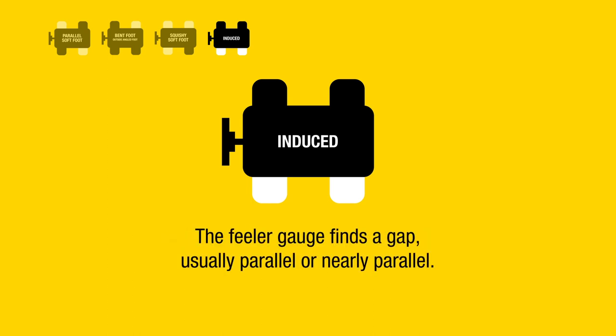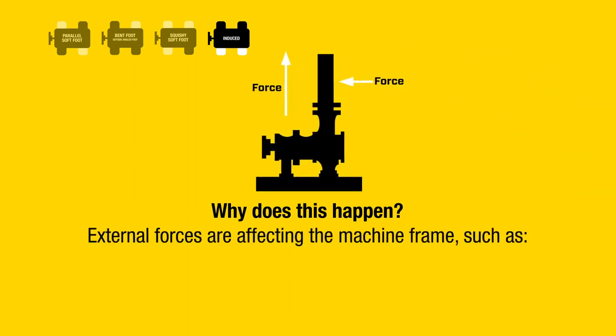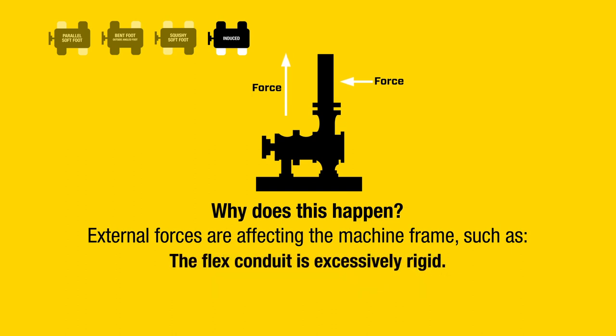Induced soft foot: the laser system shows more than one soft foot, usually on the same side or the same end of the machine. The feeler gauge finds a gap, usually parallel or nearly parallel. Why does this happen? External forces are affecting the machine frame, such as coupling or pipe stress, overhung machines, belts or chain loads on pulleys and gears, or the flex conduit is excessively rigid.